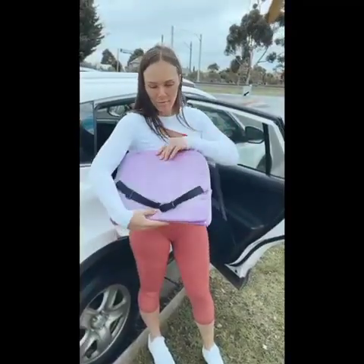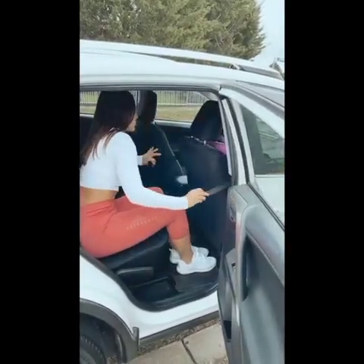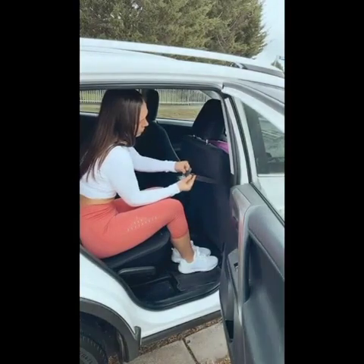Then grab your Cheeky Recovery back support pillow. This is great because it helps to support your back and stop back pain while you're driving. You want to slip that over the driver's seat, clip it in the back, and then adjust it as necessary.